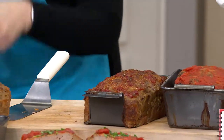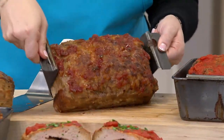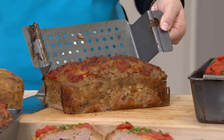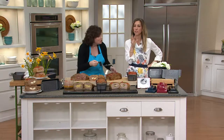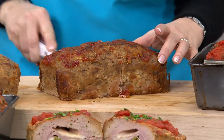While meatloaf isn't necessarily a healthy food, it can be. Five of the recipes use ground turkey or ground chicken, plus pork and beef — so you can make it as healthy or as decadent as you want. The beef, pork, and veal mixture is the best if you want a classic meatloaf.